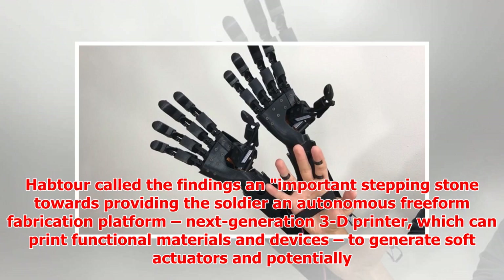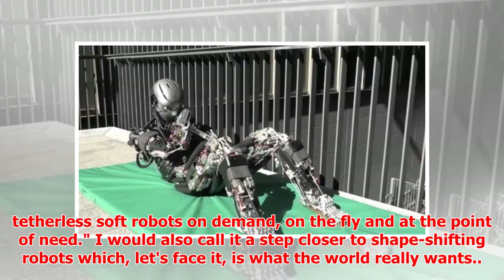Habtor called the findings an important stepping stone towards providing the soldier an autonomous freeform fabrication platform — a next-generation 3D printer which can print functional materials and devices to generate soft actuators and potentially tetherless soft robots on demand, on the fly and at the point of need. I would also call it a step closer to shape-shifting robots, which, let's face it, is what the world really wants.